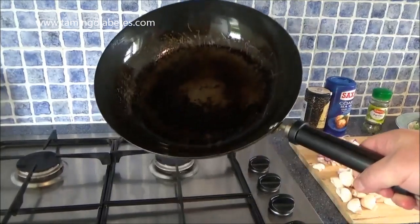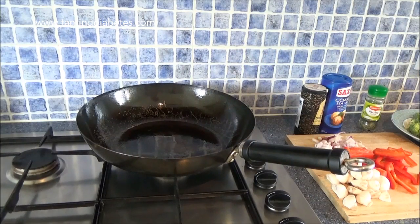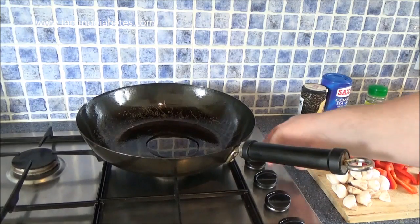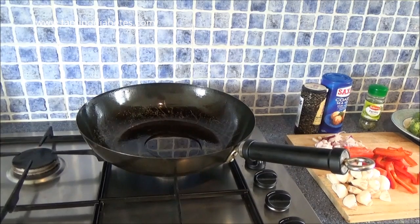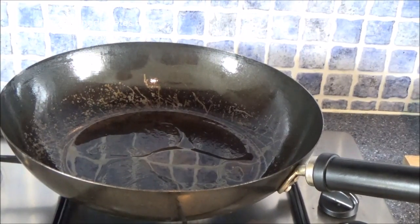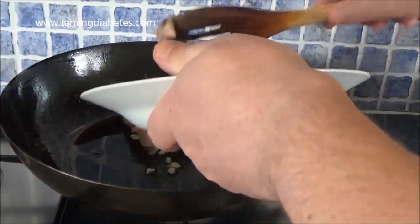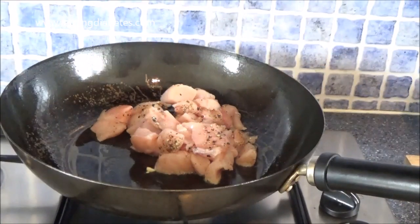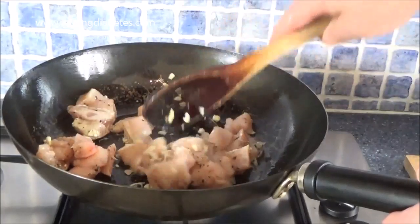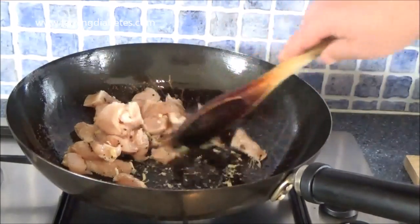I've got a wok — it's an old one but I love it. You can use a frying pan or whatever you like. I've already oiled the wok a little bit to stop it sticking, and I'm going to add about that much olive oil and heat it for a couple of minutes. Once the oil is at a nice temperature, I'm going to add just the garlic and all the chicken at this stage, and keep stirring it for a few minutes until the chicken starts browning.